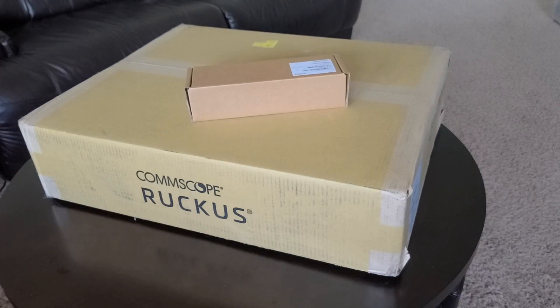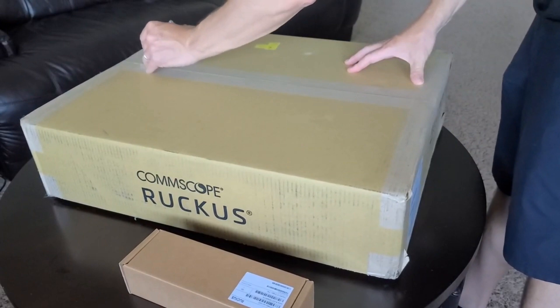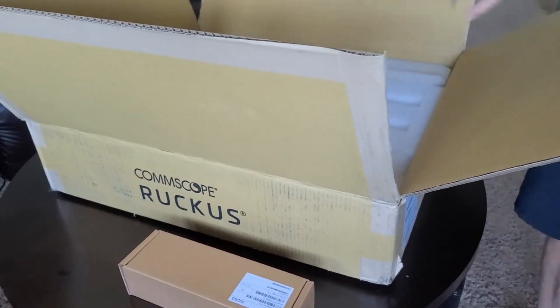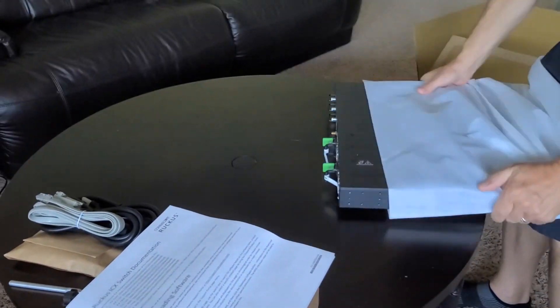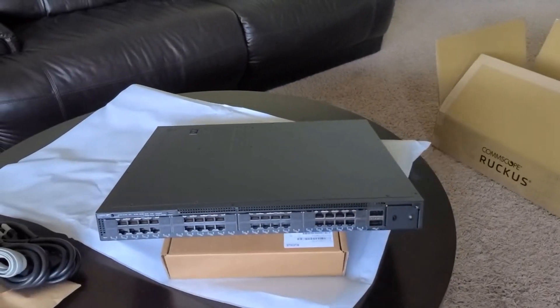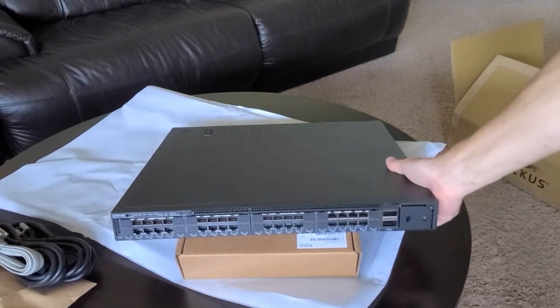I'll show you what this thing looks like in case you've never seen one. So let's have a look. What we have here is 48 ports on the front end.